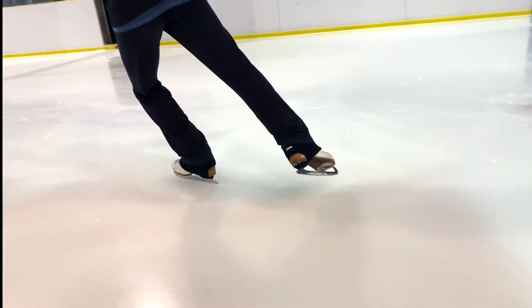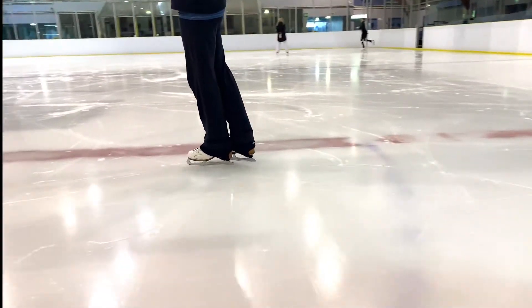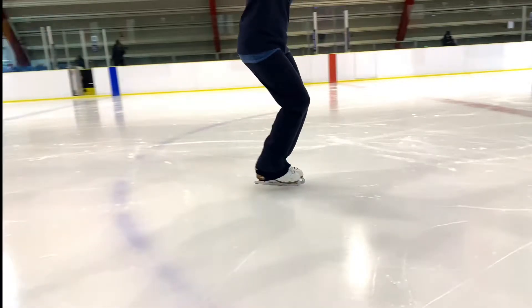Initiating the turn comes from the use of the blade rocker. Gently pressing into the ball of the foot to free a fraction of the heel of the blade from the ice. Engaging the rocker is our cue to commence the twist action of the turn.